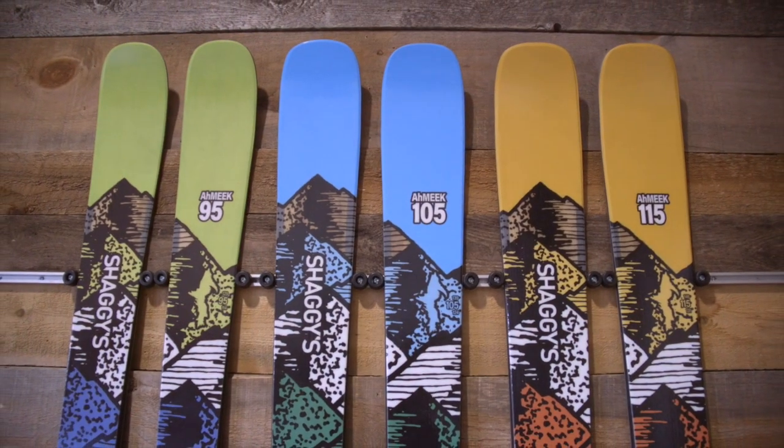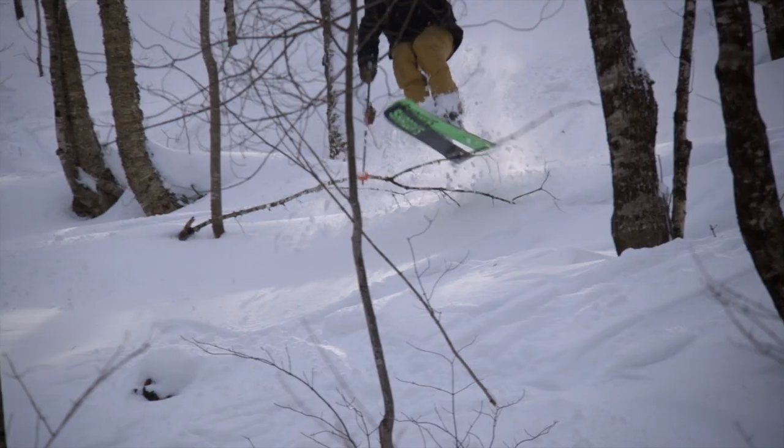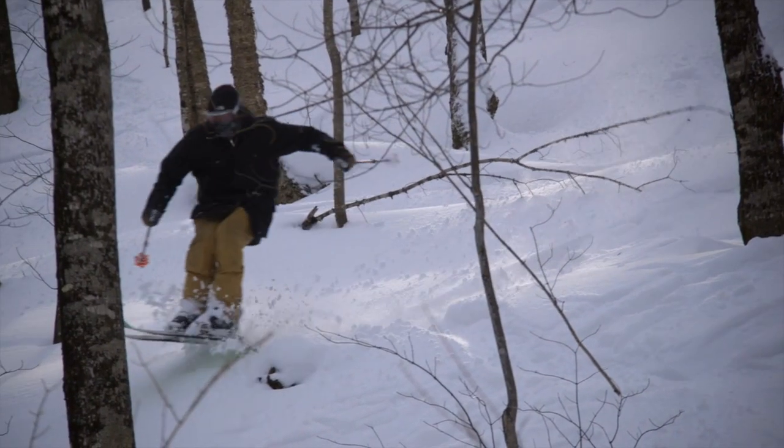The Amiq collection breaks the mold of what an all-mountain ski can do. Bottom line, this collection will take your skiing to the next level.